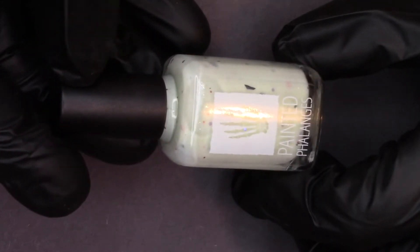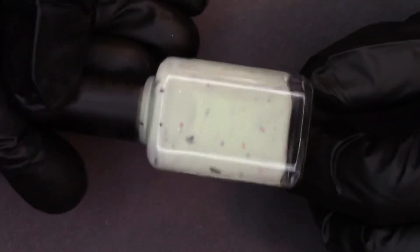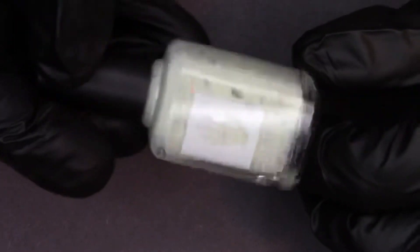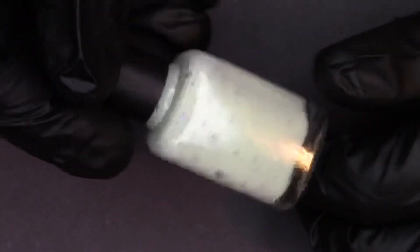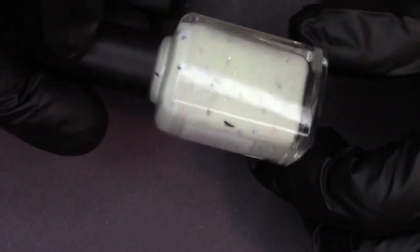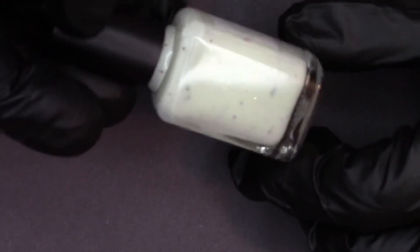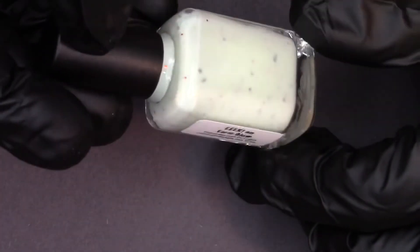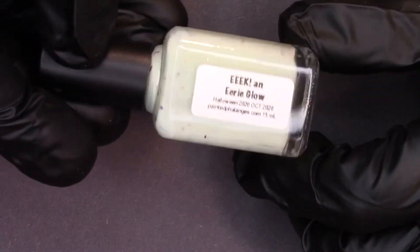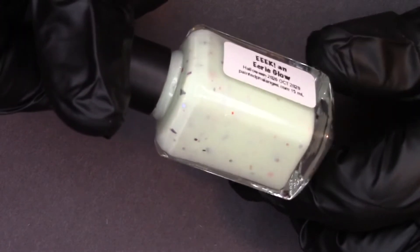Because it's me and it's my channel, we should have a Halloween polish, right? So hopefully it'll focus on this so you can see a little bit of what this polish looks like. This polish is a glow-in-the-dark polish — I thought it would be fun to do another one since it's been a while. This one charges with different kinds of lights; it charges really well with the lights above my polish table and with an LED flashlight.